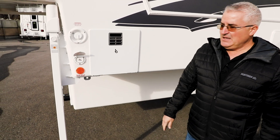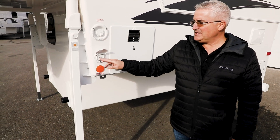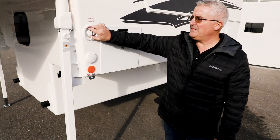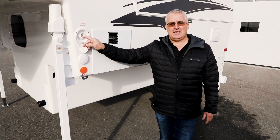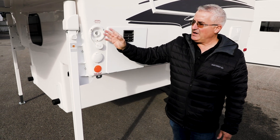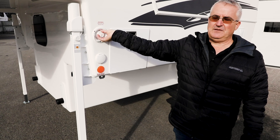Cable hookup for your TV — if the campsite has cable, you just hook right into here and have that cable going right through to your TV. Fresh water fill: this fills the fresh water tank in the camper. You just put a hose in there, it fills the tank, and when it gets full the water will flow out of here and let you know it's completely full.